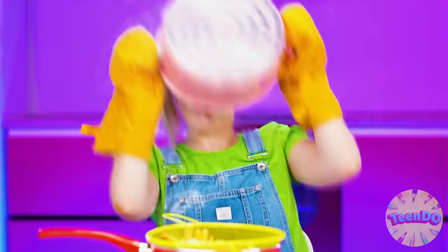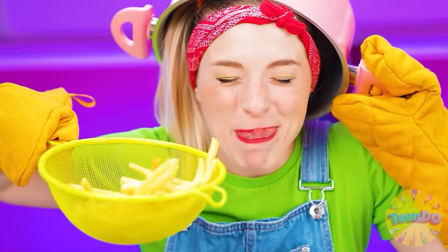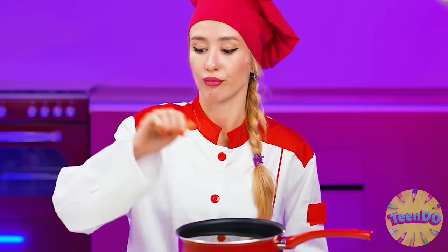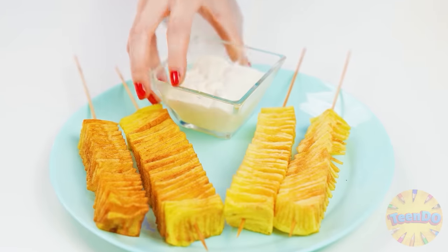I wonder if it's fried. It seems so. I did it! I'll put everything in a pack and add ketchup. Emma will definitely like this. Young people, it would be better to eat my carrots — you're only vitamins, delicious and healthy. I think the oil is hot — you can fry potatoes now. I will serve it with an exquisite French truffle sauce. Here, everything is ready. Emma, you can try it now.